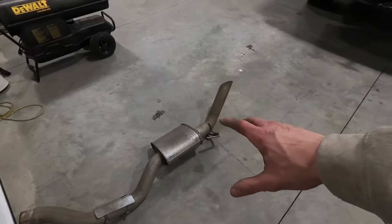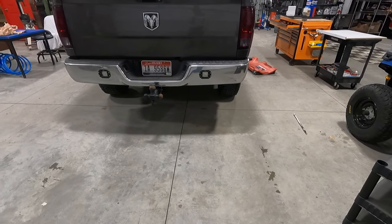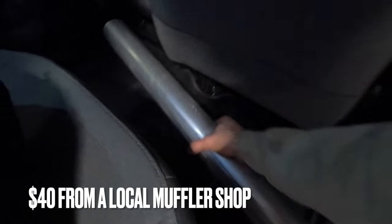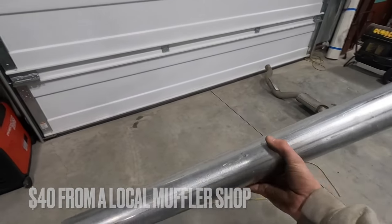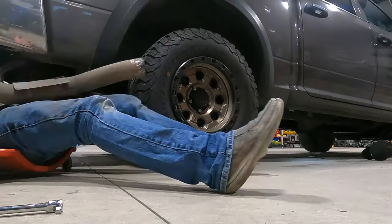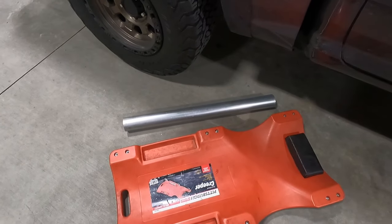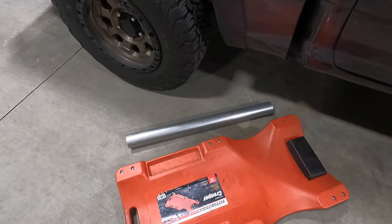Now we're going to take this end piece and mock it back up so we can measure exactly how long of a filler piece we'll need. Here's our pipe right here — we'll just cut this guy up, clamp it where the muffler was, and that'll be that. There's our chunk of three-inch pipe that we're going to scab in. I ended up cutting it at 34 inches. There's a little bit of wiggle room since the hangers move back and forth a little bit.